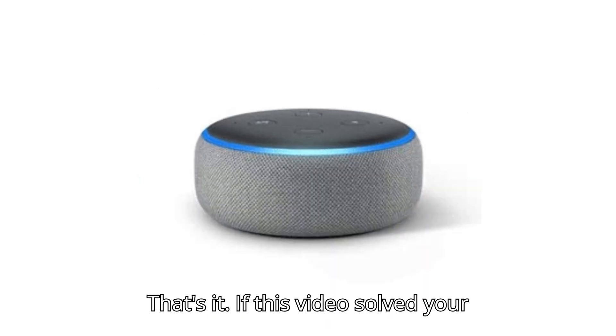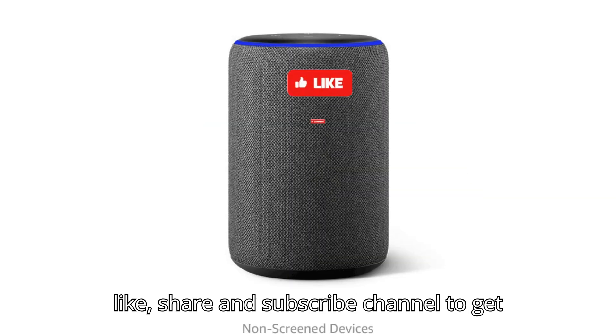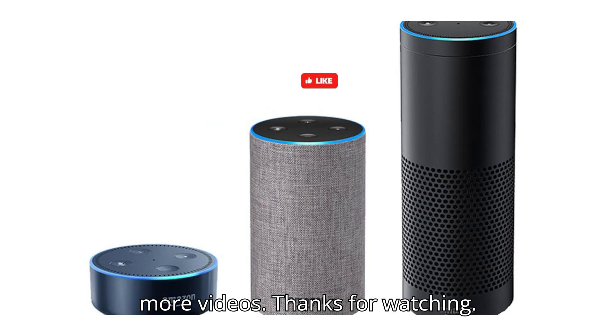That's it! If this video solved your silent Alexa problem, don't forget to like, share, and subscribe to the channel to get more videos. Thanks for watching.